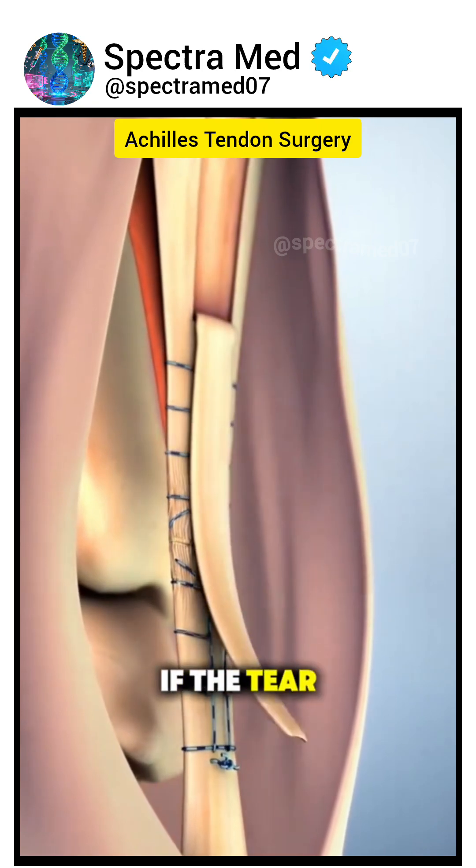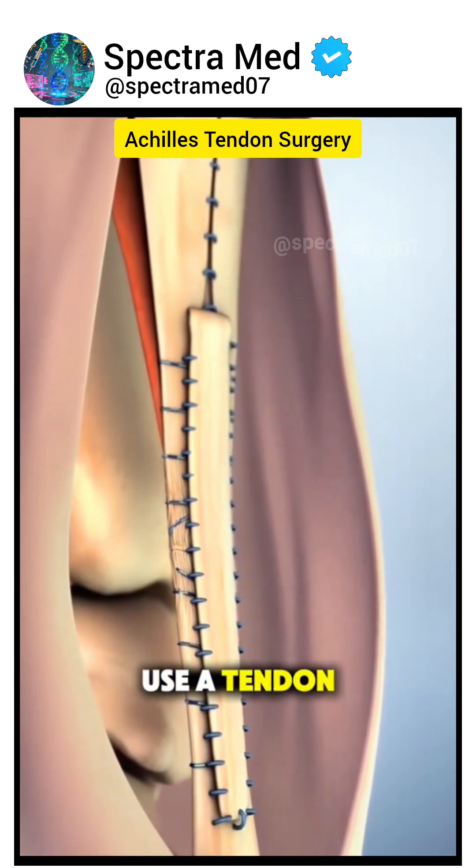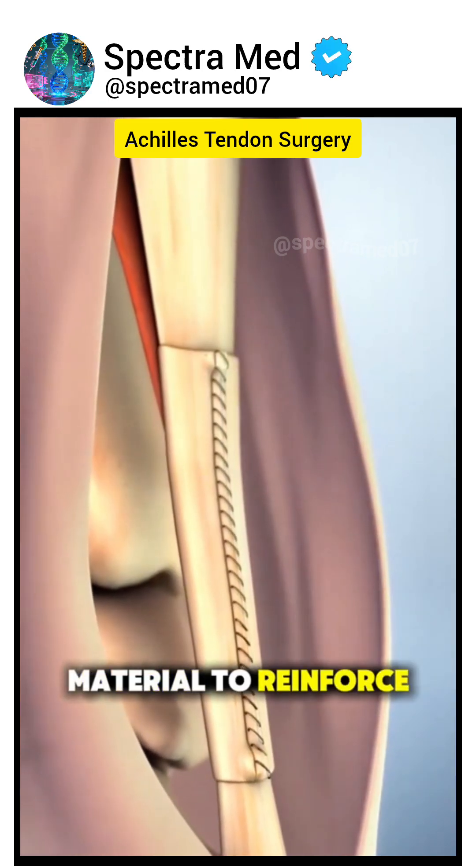In some cases, if the tear is severe or the tissue is weak, the surgeon might use a tendon graft from another part of the body or a synthetic material to reinforce the repair.